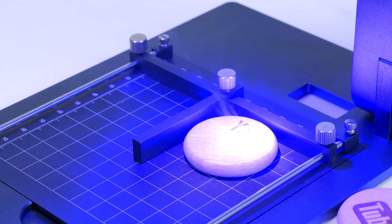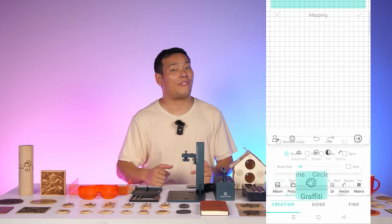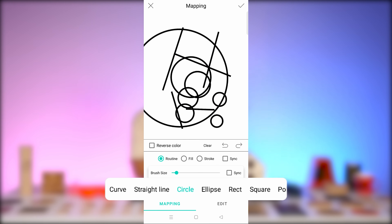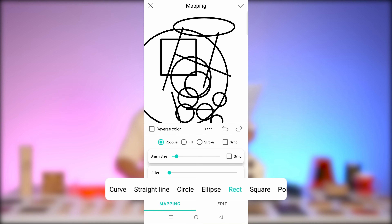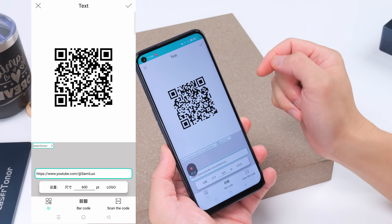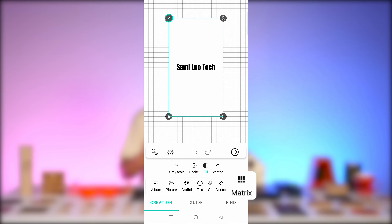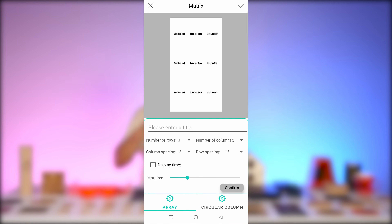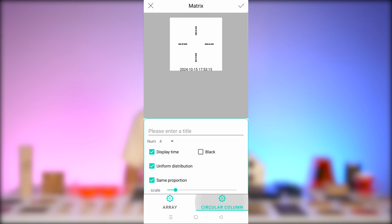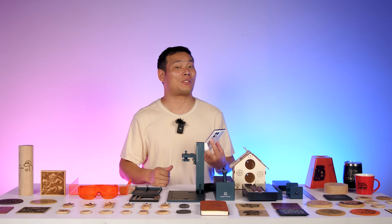Speaking of batch engraving, it also supports traditional batch engraving using the positioning module — simply replace each item after it's finished engraving. Another feature I love is the graffiti tool, which lets you create unique designs. On this interface, there are several drawing options to get creative, such as straight lines, circles, ellipses, rectangles, and more. There's also a QR code option: not only does it display the content of the code, but it also automatically copies the QR code into the workspace so you can further modify it. The Matrix feature allows you to replicate your design multiple times, choosing the number of rows and columns, and the app automatically generates the layout. You can even select a circular arrangement for a different effect.